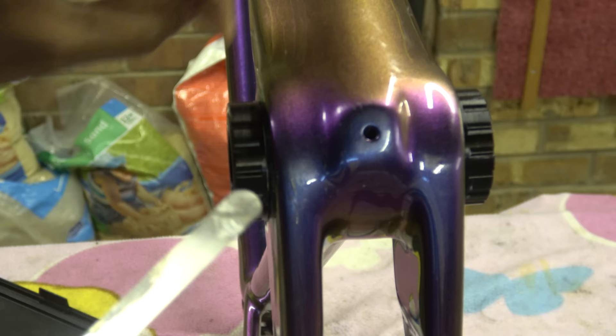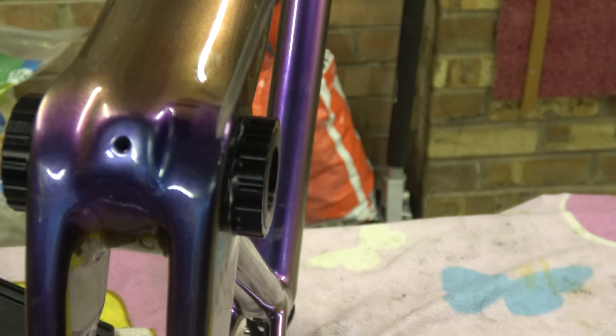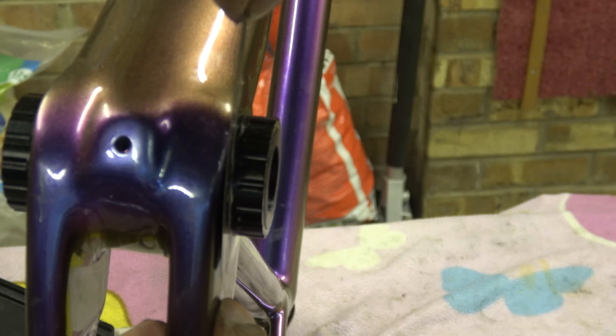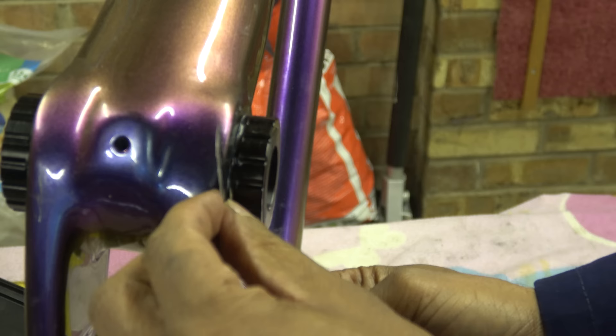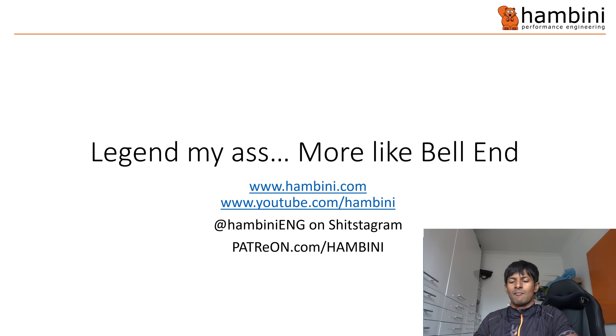So there's a fault in the shell - it's basically not flat. As you go further away, it's actually sticking out further. If you have a larger diameter bottom bracket for a 30mm axle it makes it worse. On the non-drive side, the 0.1mm feeler goes in there really easily and then there's a fairly big gap around there - considerably more than 0.1mm. Legend my ass - more like Bellen, by Hambini aged five.